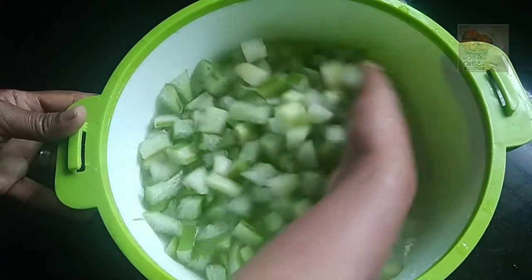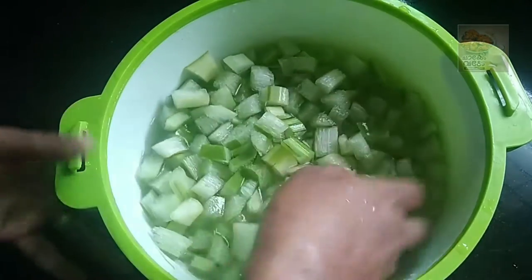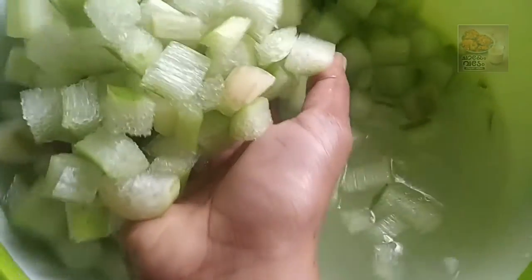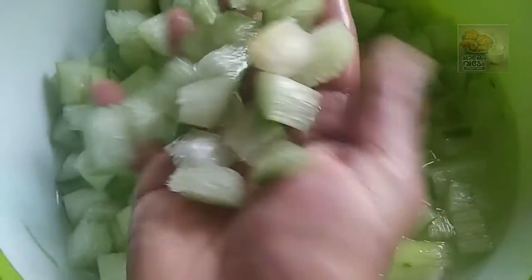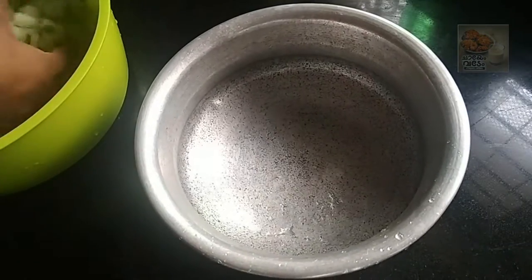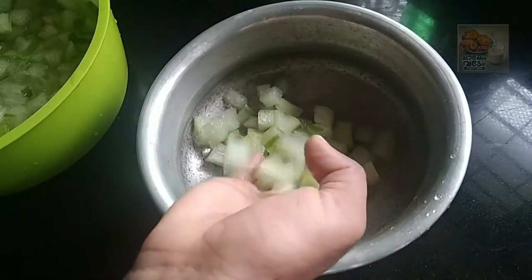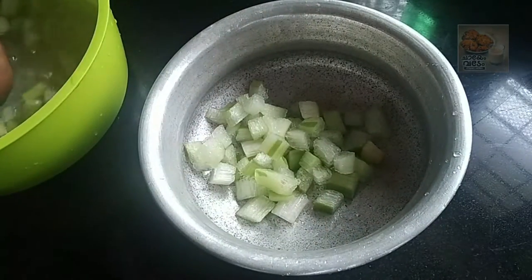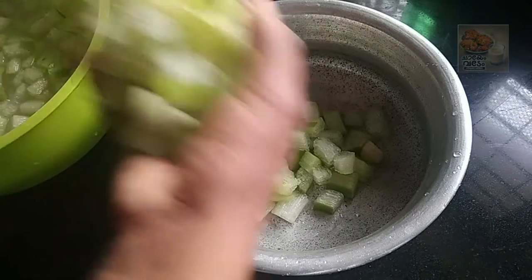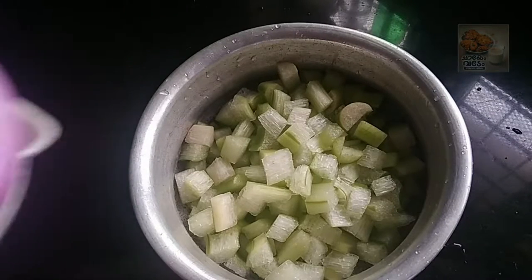I am ready to put a pooling dish. I am ready to put a pot. Let the pot take a pot and take a pot.